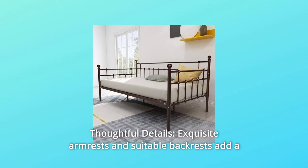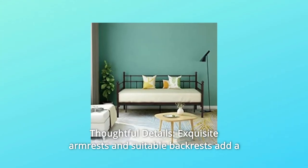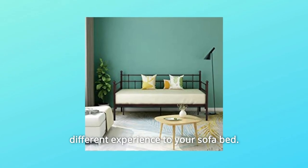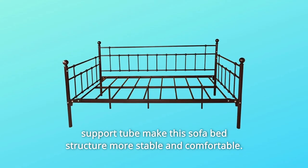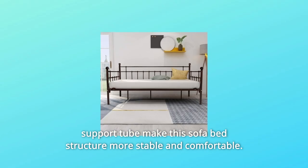Number six: thoughtful details — exquisite armrests and suitable backrests add a different experience to your sofa bed. The extra load-bearing support tube in the middle and the square mattress support tube make this sofa bed structure more stable and comfortable.